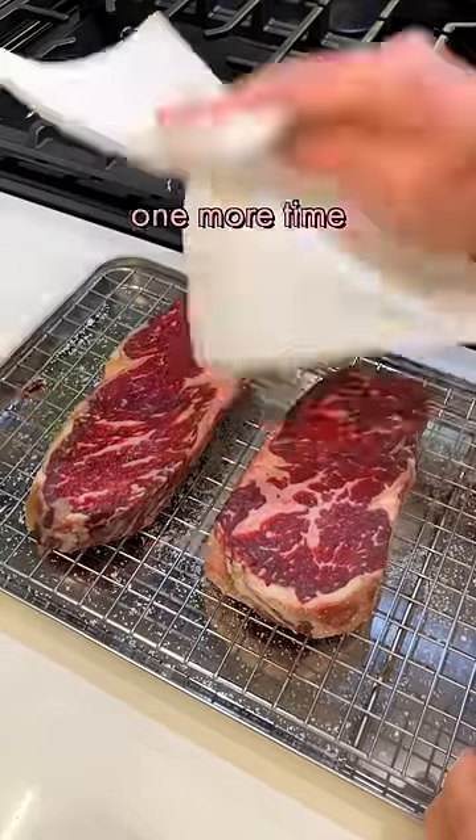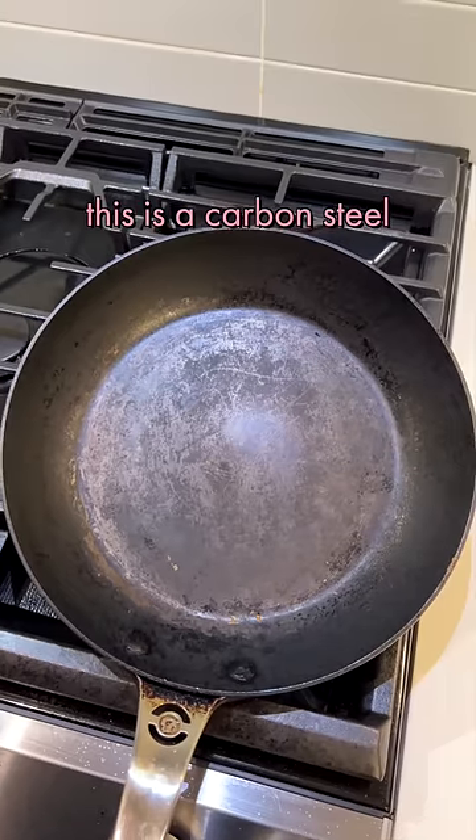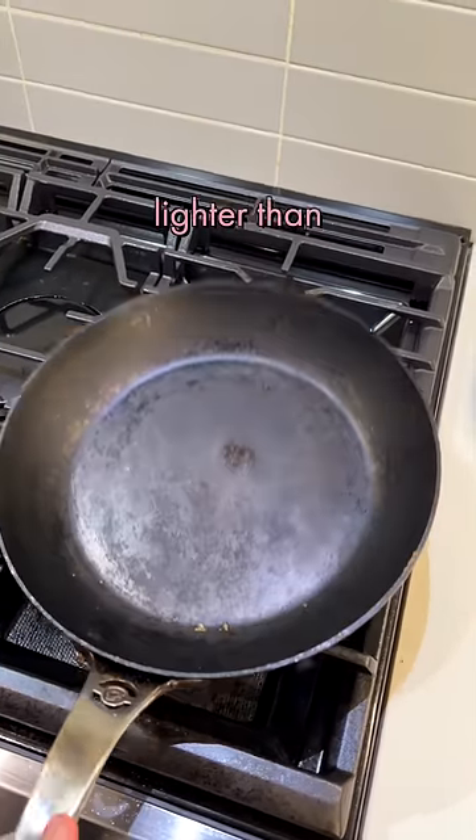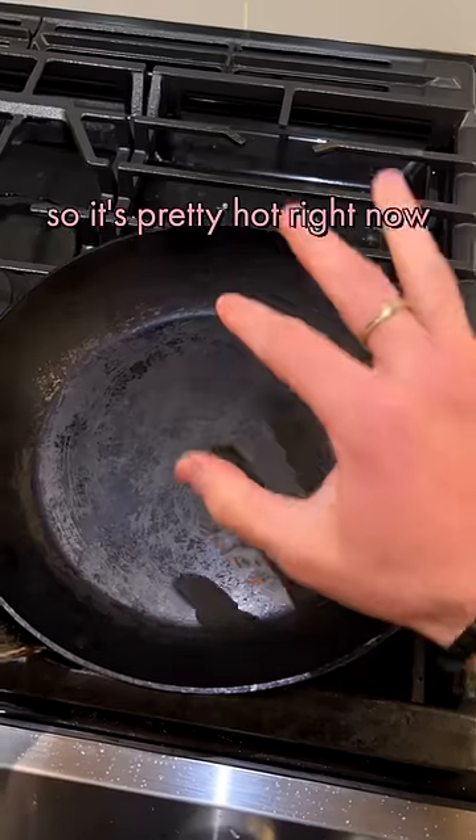I would pat dry one more time. On a dry exterior, preheat your pan — this is a carbon steel, easy to maneuver, lighter than cast iron. I prefer this. Got some beef fat here, so it's pretty hot right now.